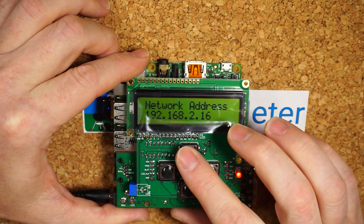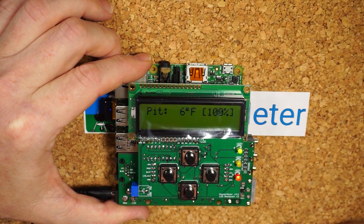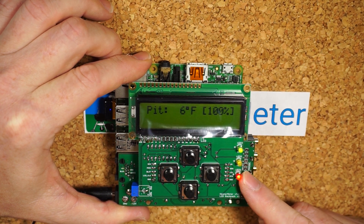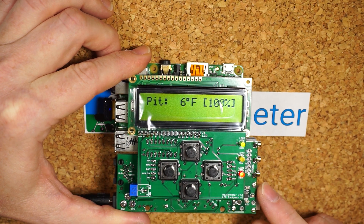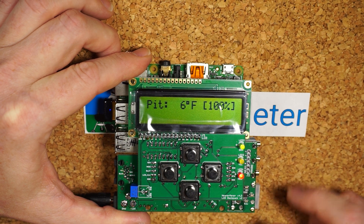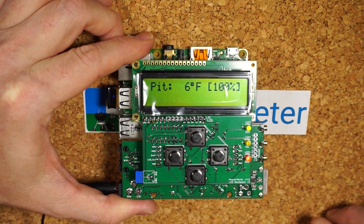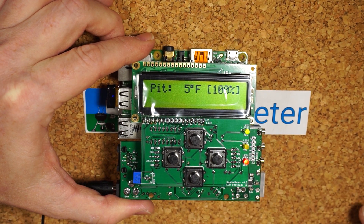Now that it's up and running, I'll run through some basic tests. You should see the green light and the red light on. If you have a thermocouple board, which this is, it'll automatically show an incorrect temperature. That's because it comes pre-configured for thermistor style boards, and it thinks the thermocouple is a thermistor. So it would read six degrees Fahrenheit, which it is not.